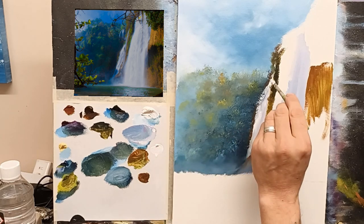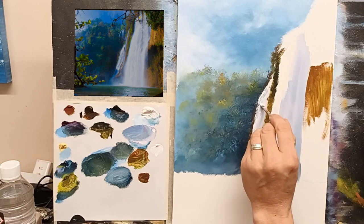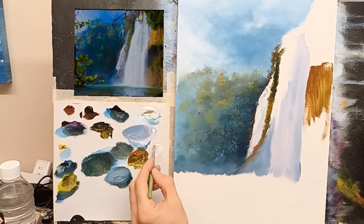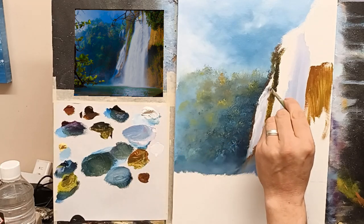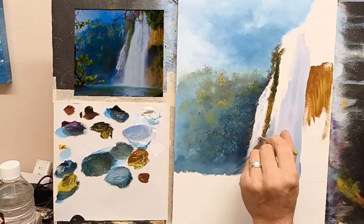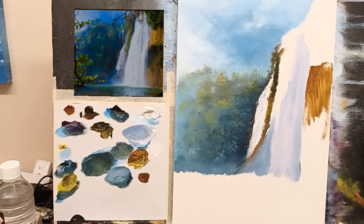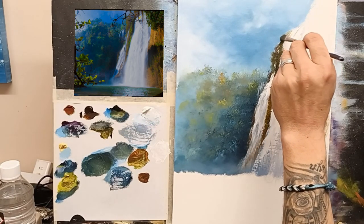We can really just go our own way with this. What I'm doing is, as I'm putting this on, I'm kind of twisting my brush — let me show you. I put it on and I twist my brush, and that gives you that nice hard edge on the water. You see what I mean? Greeny colour up here, nice hard edge on that. Top of the waterfall there, just to help it sort of sit up there.